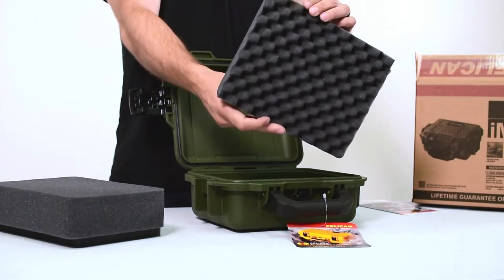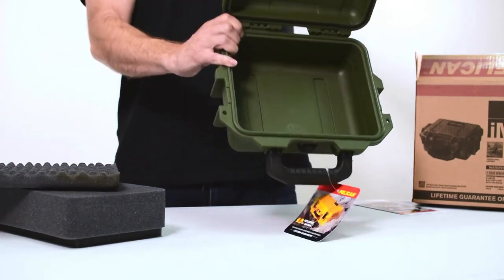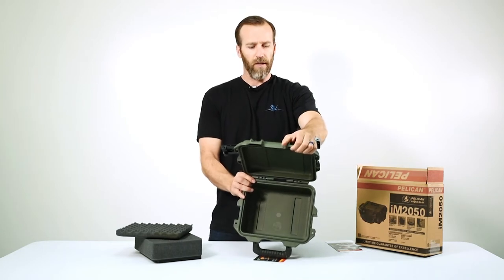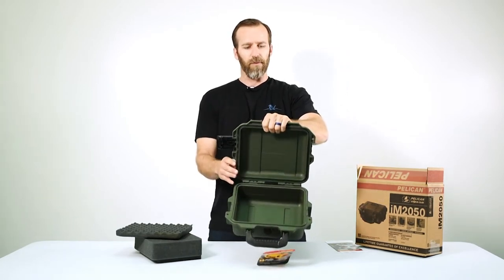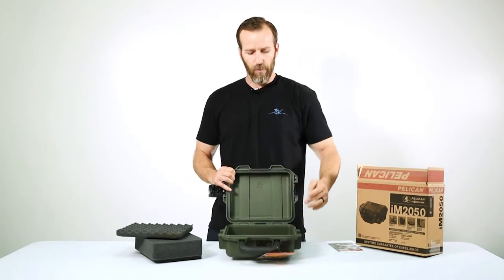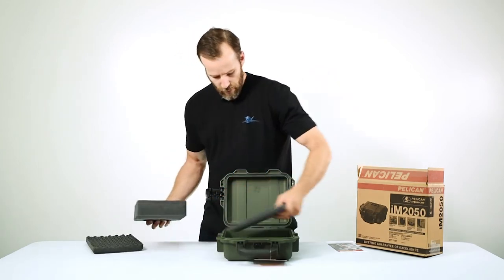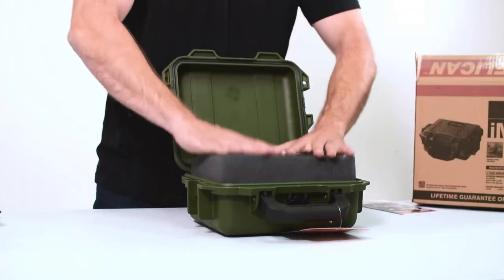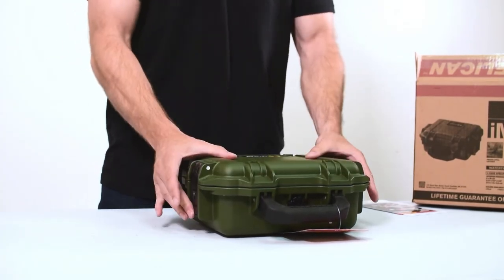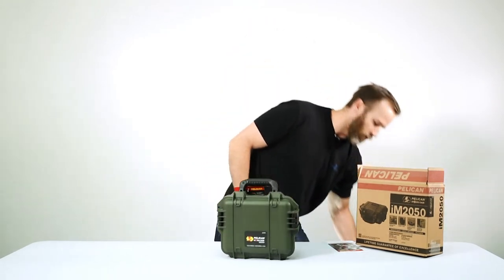On the lid you have a crate-style foam. It's a pretty small little case — if you're familiar with Pelican cases, it's about the same size as the 1200 case in dimensions. They're both great little cases.